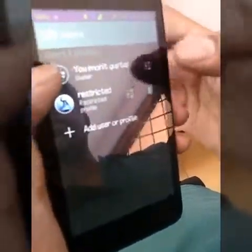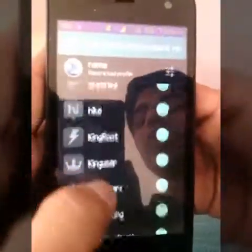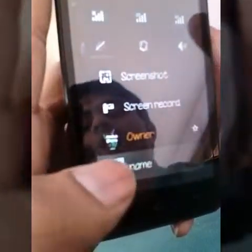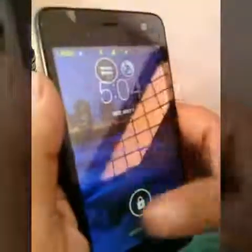You can set a profile picture from the gallery and change the name to anything you want. Once you tap in, it will activate. The app name and picture are added. Just enjoy, and thanks for watching!